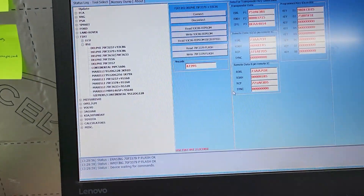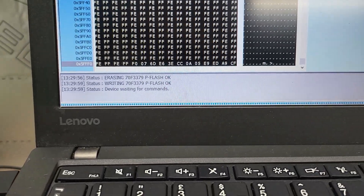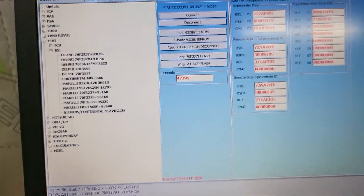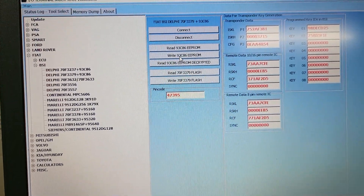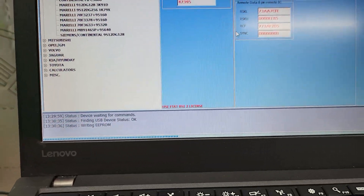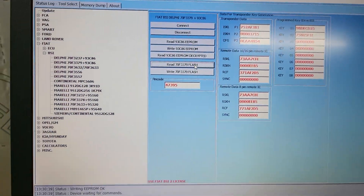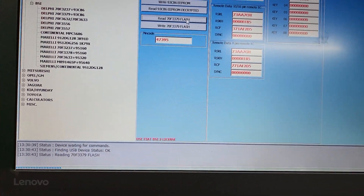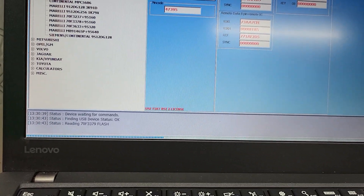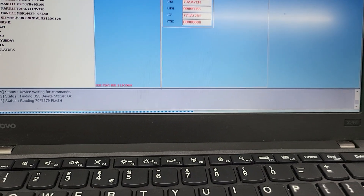I have SIM cards for Fiat - this is the Fiat BSI SIM card, and this is the multi-tool SIM card. In this case I'm using the multi-tool. Now it's ready - we need to open the EEPROM and write EEPROM. Ready. Now we need to read the flash back to compare the file we wrote to this unit with what we can read - it needs to be identical.